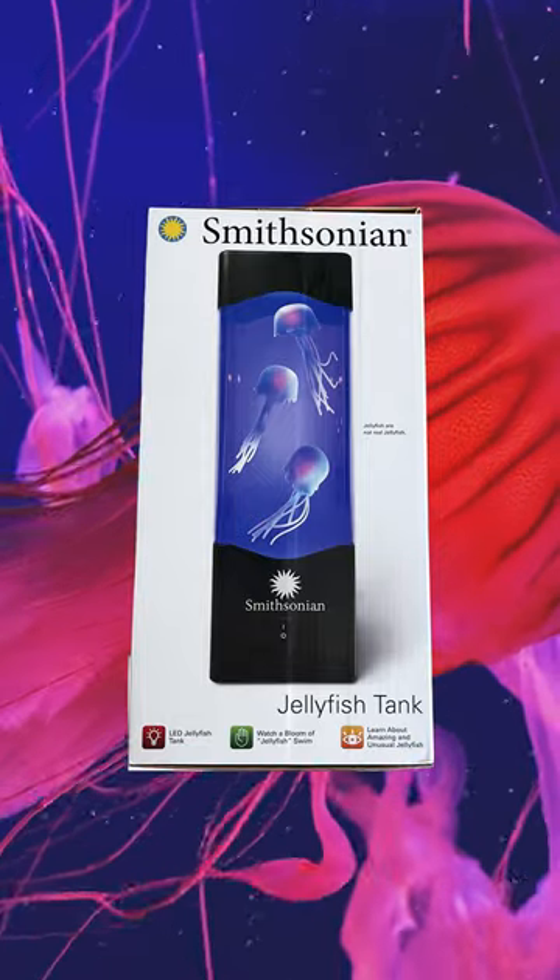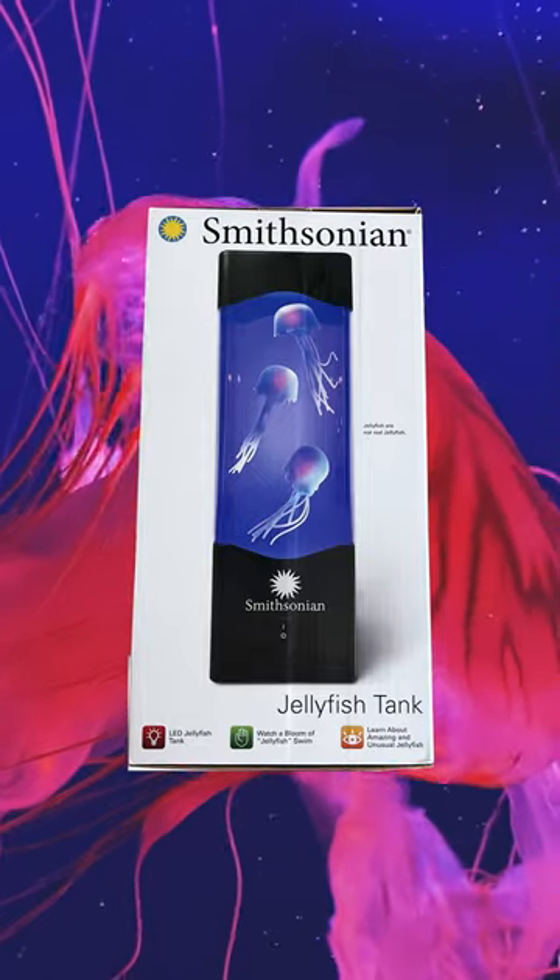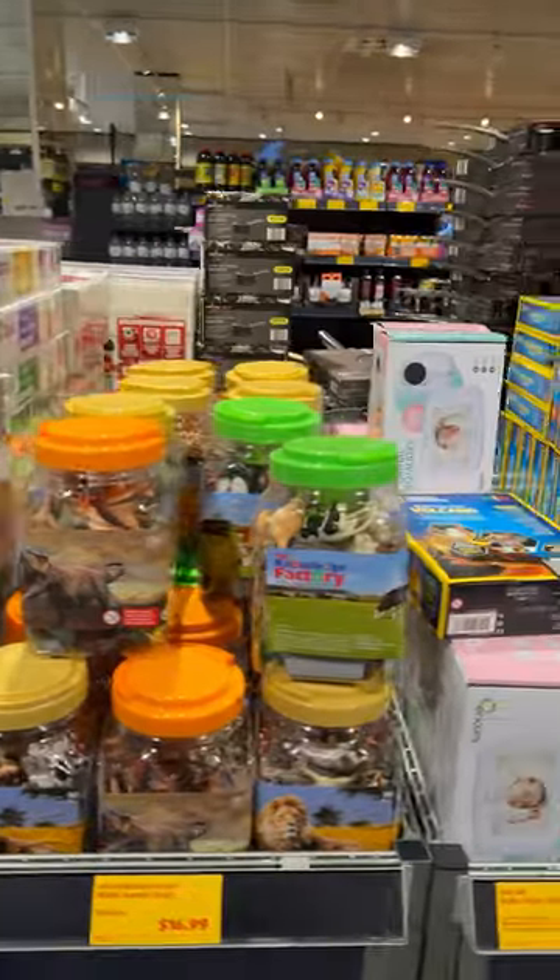G'day scientists, check out this jellyfish tank science toy from Smithsonian. You're going to be amazed by the effect it produces.